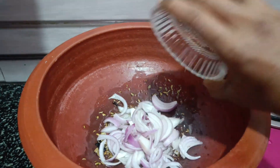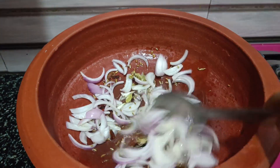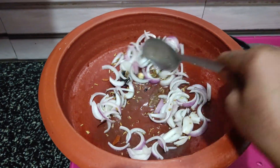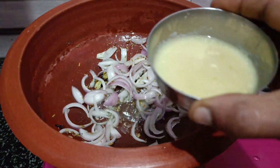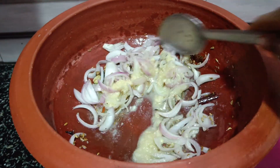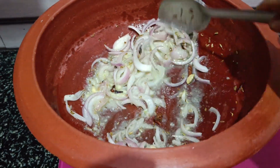Please add oil and put it well. Now we will add a small paste. The paste will blend well.